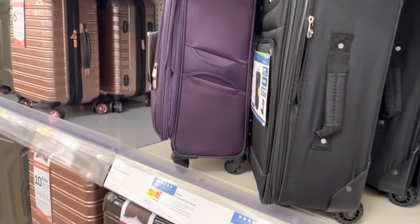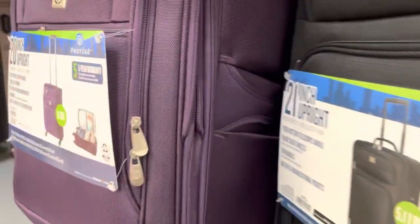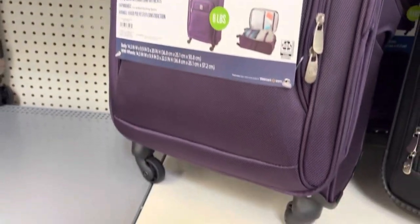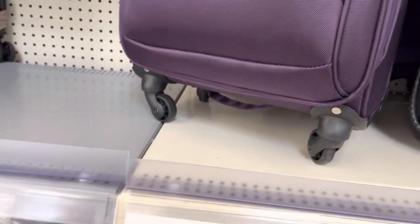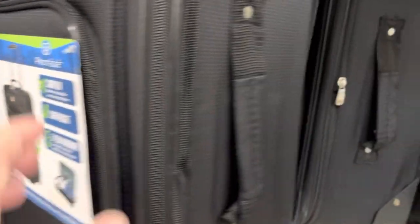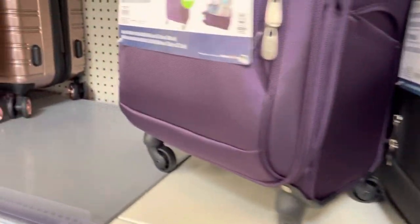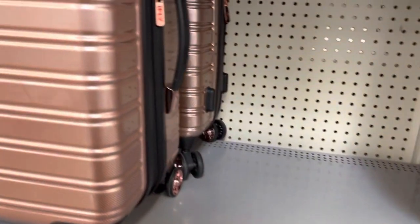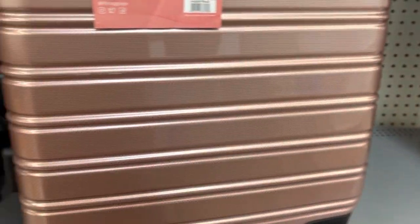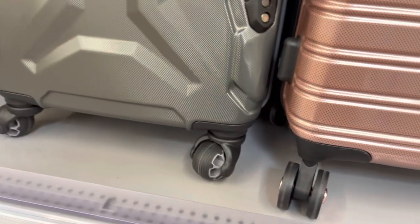I prefer to get a carry-on where the wheels are tucked up in there a little bit — that should help. But luckily for this upcoming trip, we're driving down. It's about 10 hours from where we live in southern Virginia. Looking forward to the trip; we're going to spend a couple of days in Florida. So we don't have to worry about this, but it's something to always keep in mind when you are flying to any destinations.